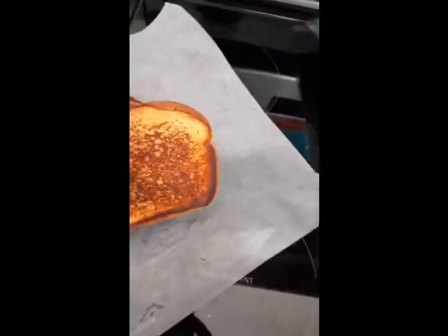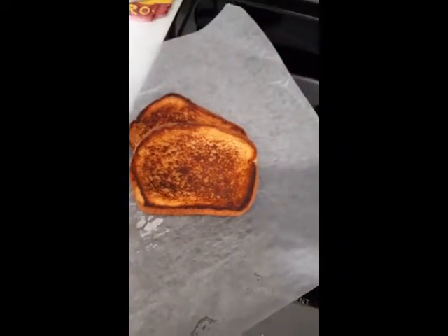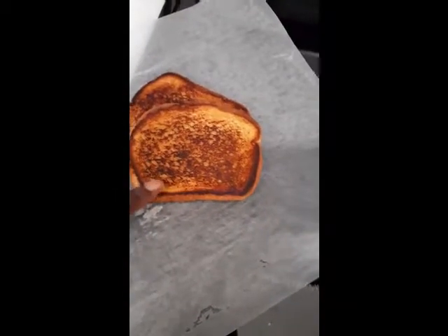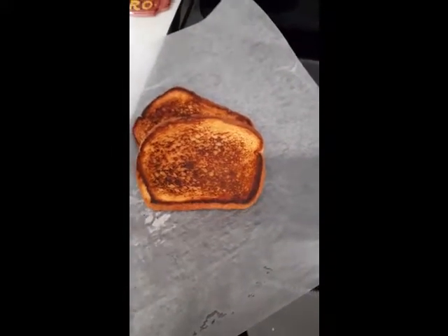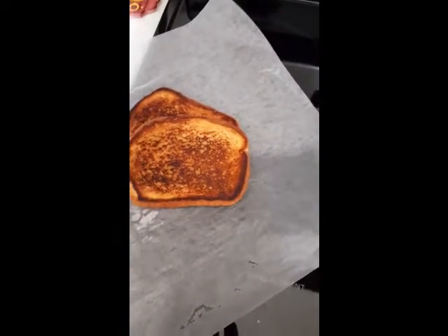I went ahead and pan toasted a couple of slices. The reason why I said it's great for French toast is because it has a very strong vanilla flavor to it — almost like French toast with syrup on it, but it's not actually sweet. So if you like that taste or that flavor, I would suggest using it.